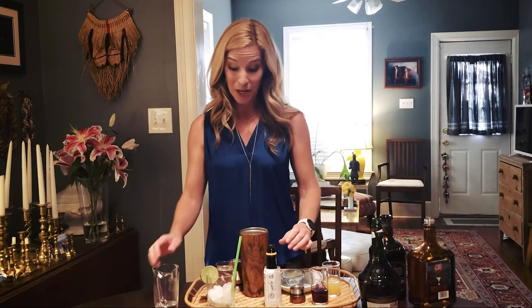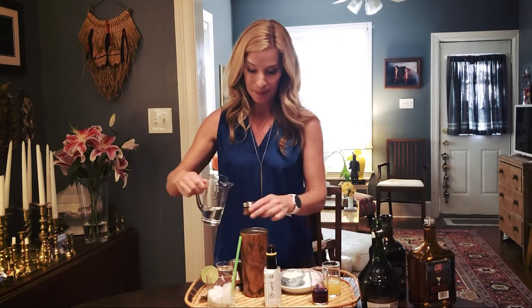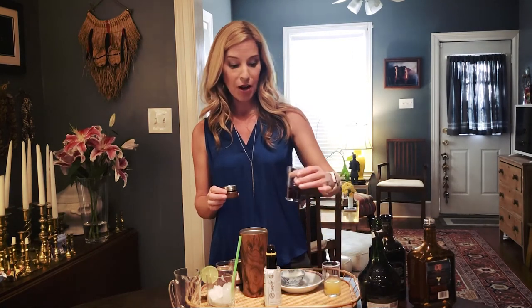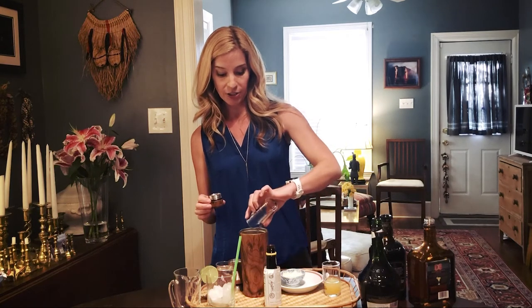You're going to start with three quarters of an ounce of gin — put that right into your cocktail shaker. Then you're going to do a quarter ounce each of cherry liqueur, orange liqueur, and an herbal liqueur as well. I've already measured them out so they'll go right into the cocktail shaker.